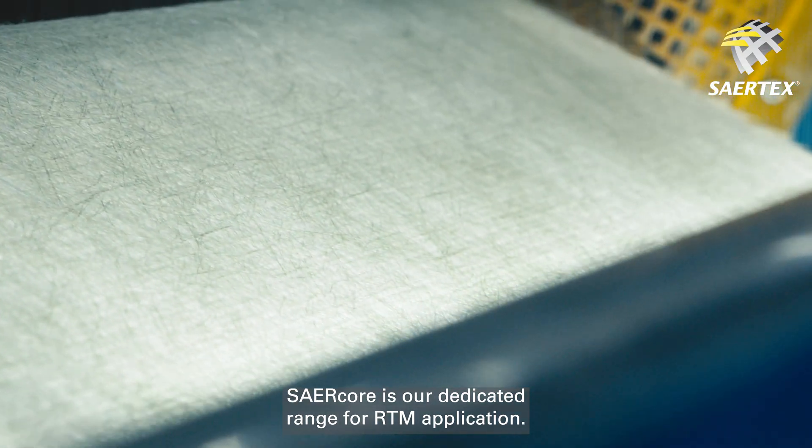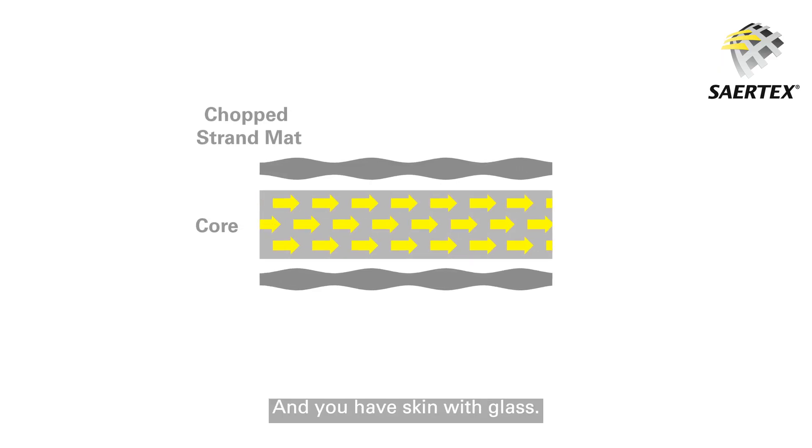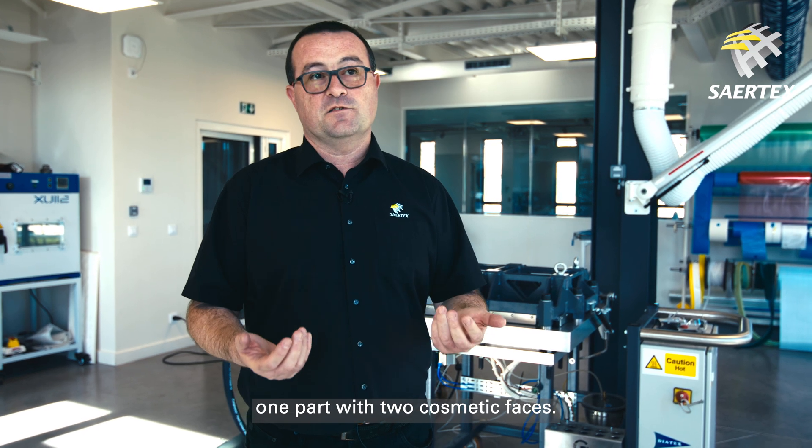CERCOR is our dedicated range for RTM application. You have a core in the middle to help the resin to flow inside the mold, and you have a skin with glass. RTM is really the goal to do in one shot, one part with two cosmetic faces.